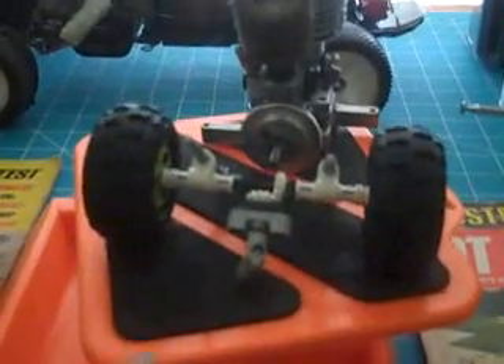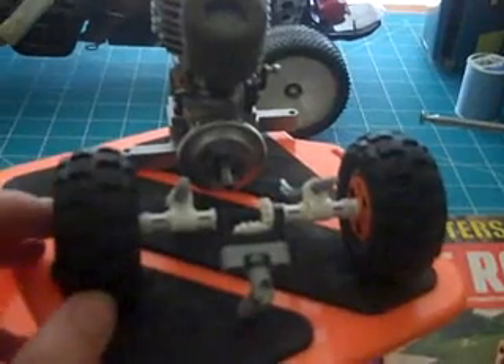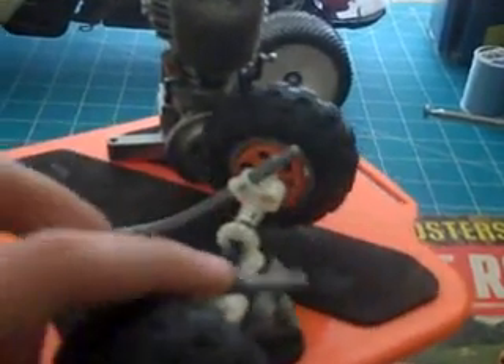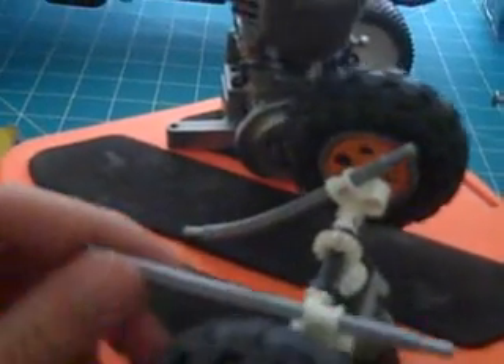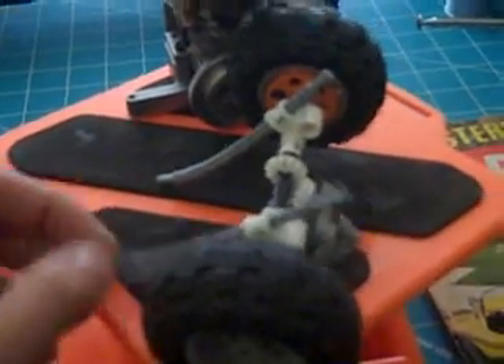Hello again, and in order to save time, I've already taken the back axle out of my rock crawler to show you all. As you can see, I have both my rear leaf springs, like so, and they function like a leaf spring.